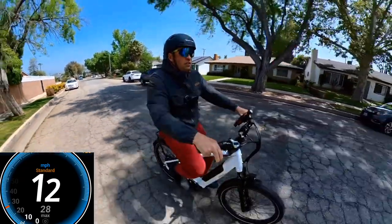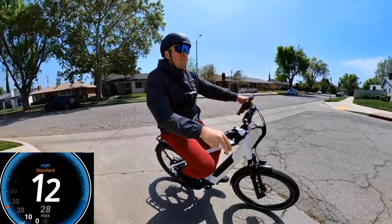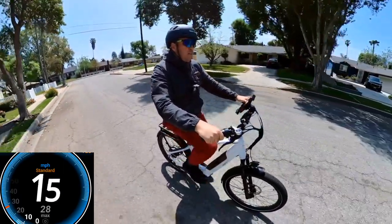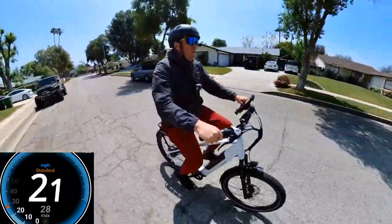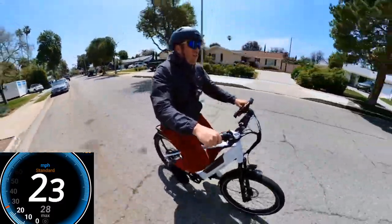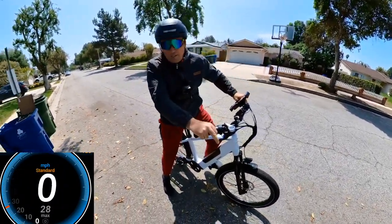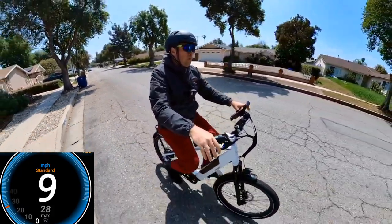The full hydraulic brakes make a big difference. Let's test them: I'll go about 20-22 mph and then brake hard. Going 20, 22, 23 — braking now. It left some skid marks but the braking power seemed decent. The bike weighs about 65 pounds with the battery; the battery itself is about 9 pounds.